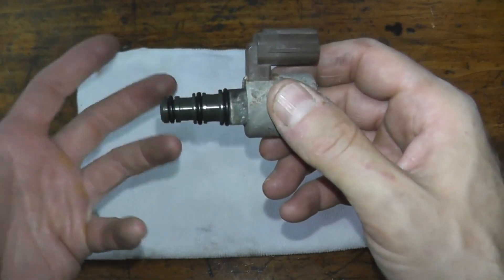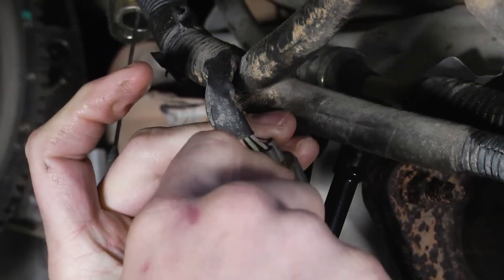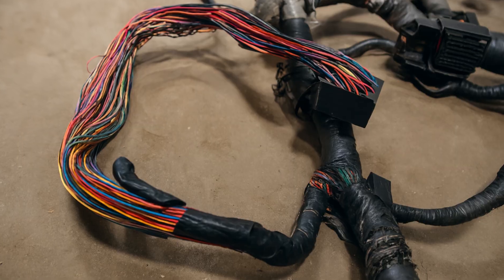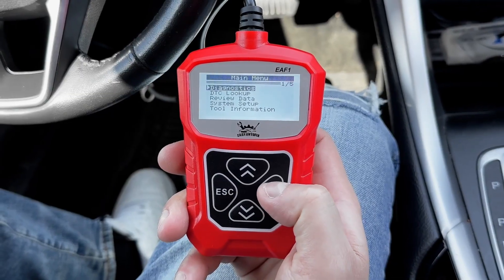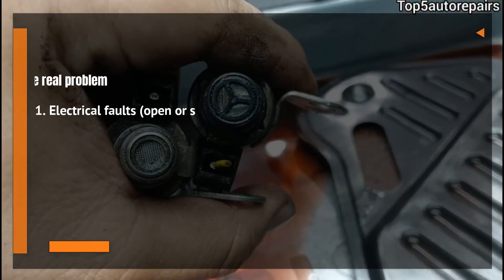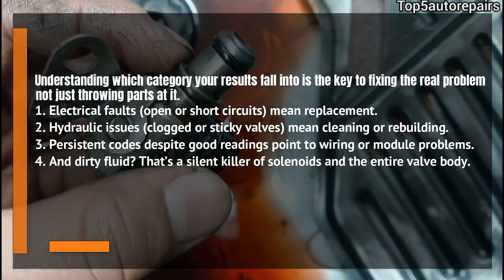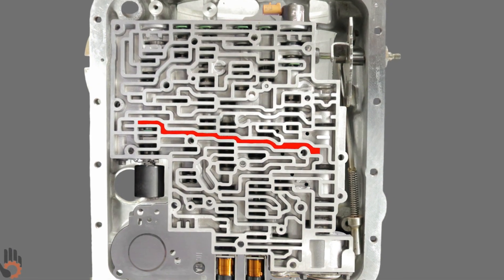Sometimes everything about the solenoid checks out fine, but the check engine light and trouble code keep coming back. When that happens, don't overlook the wiring harness or the TCM — transmission control module. Damaged wires, corroded connectors, or weak grounds can mimic a bad solenoid and cause false readings. Finally, inspect the transmission fluid itself. If it looks dark, smells burnt, or has debris in it, that's a sign the problem may be deeper. Contaminated fluid can affect multiple solenoids, not just one. A fluid flush and filter replacement can often restore smooth hydraulic operation and prevent future solenoid sticking.